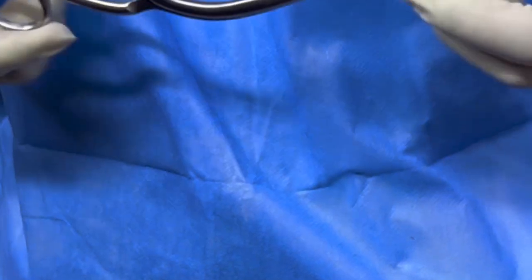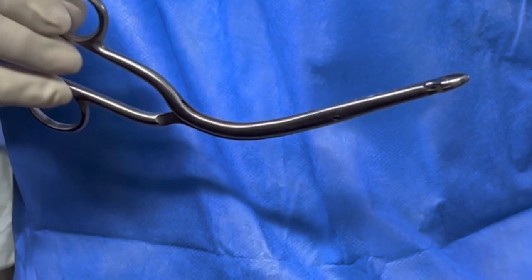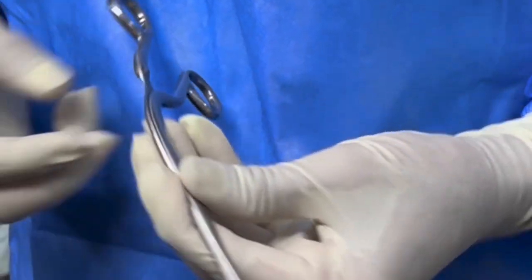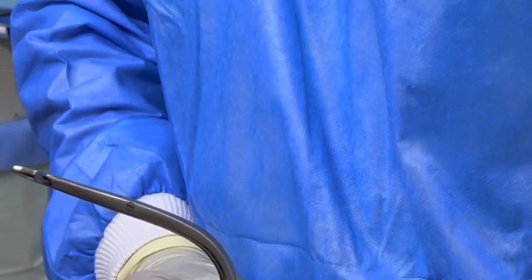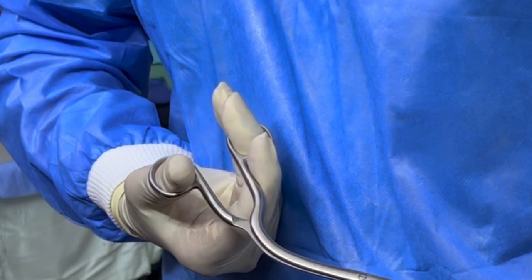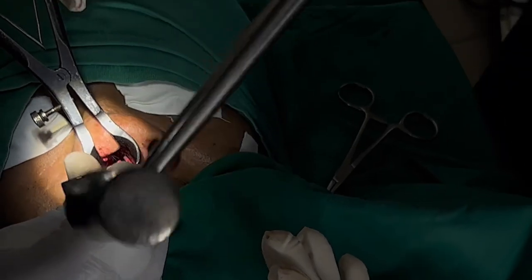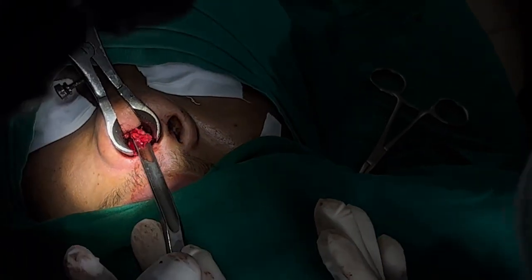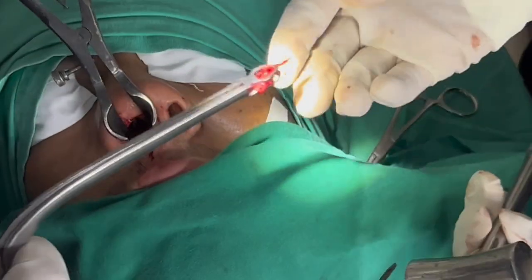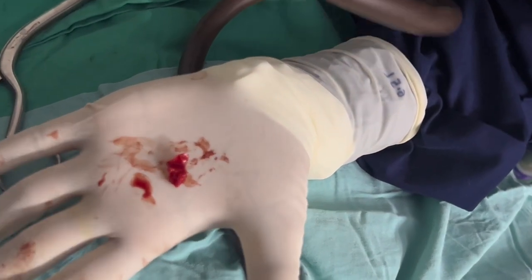Luxe forceps are almost 8 inches long and are pairs of angled forceps with a small hole at the tip. They also prevent crushing of tissues while taking a biopsy, thus avoiding crush artifacts. Luxe forceps are used for septal surgeries, to take biopsies, to remove polyps from nasal cavities, and in the Caldwell-Luc operation on the maxillary sinuses.